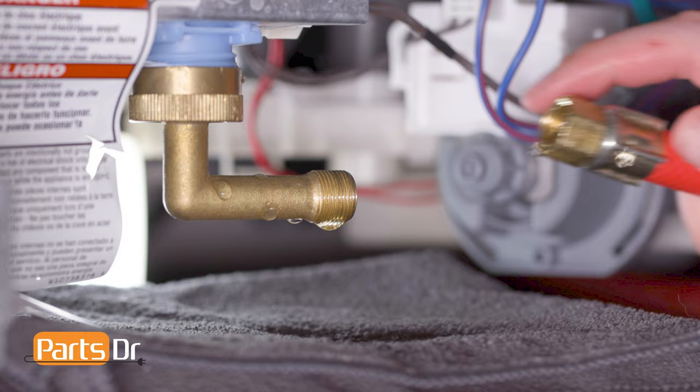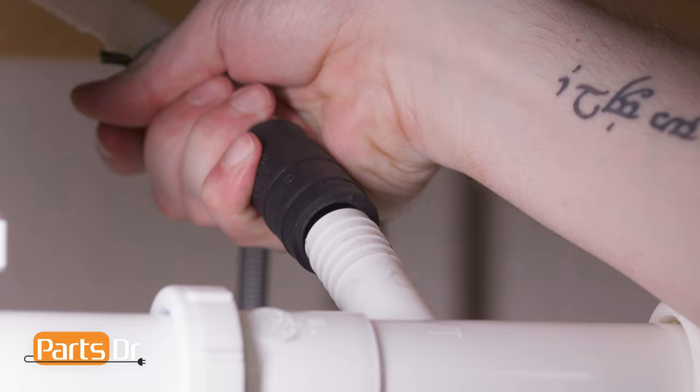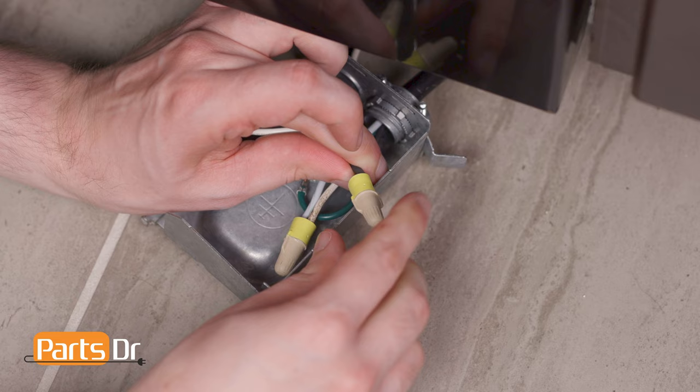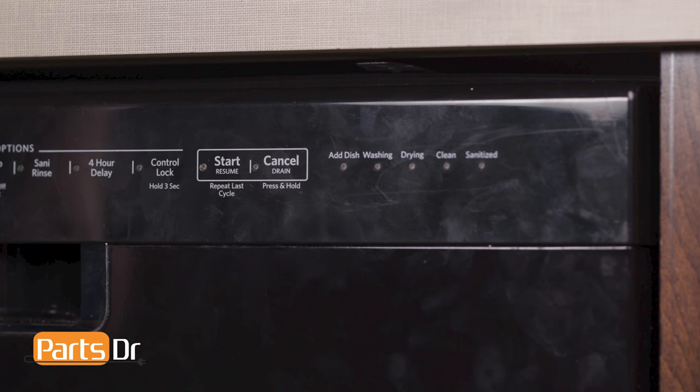Now reconnect the water line to the water inlet valve located on the bottom of the dishwasher. Then reinstall the access panel by aligning and inserting the retainers and securing in place. Reconnect the drain tube to the sink plumbing or garbage disposal. Now plug in your dishwasher. If your dishwasher is hardwired, you'll need to reconnect the wires in the terminal box and restore power by flipping the breaker. Then turn on the water valve. Finally, test the dishwasher and check for any leaks.